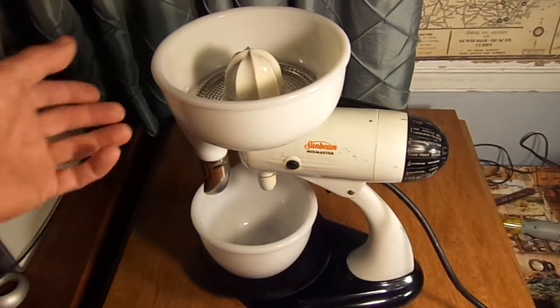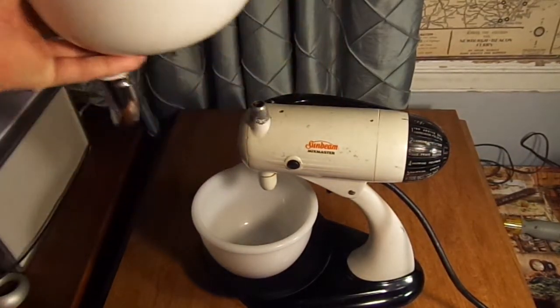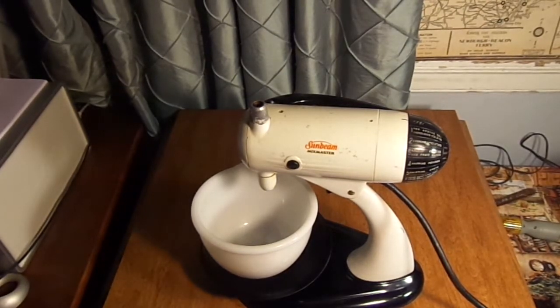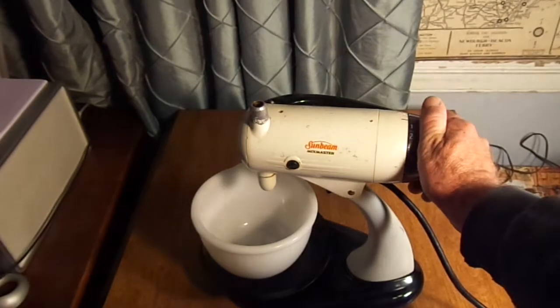It comes with a juicer and a Sunbeam mixing bowl. It does not come with the beaters, but they are available on eBay.